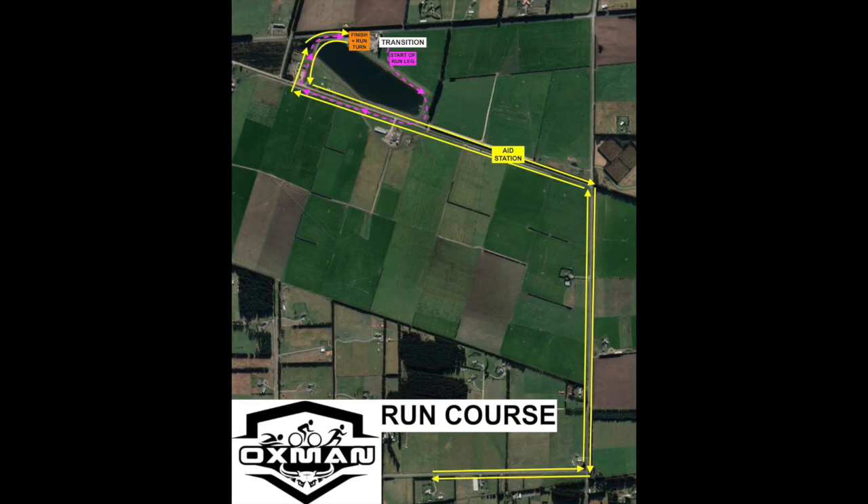The aid stations will supply Pure sports drink, gels, coke, lollies, bananas, and water.